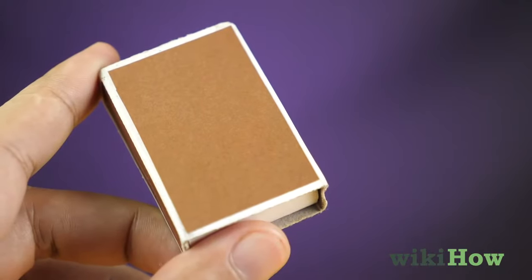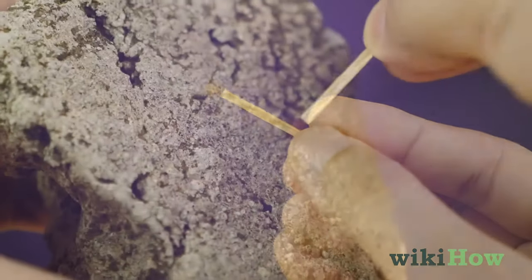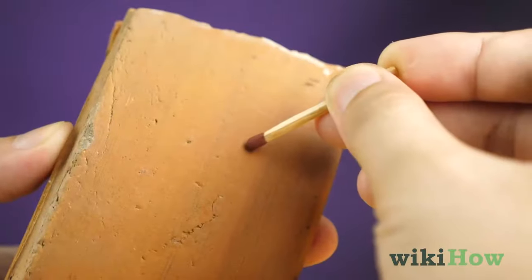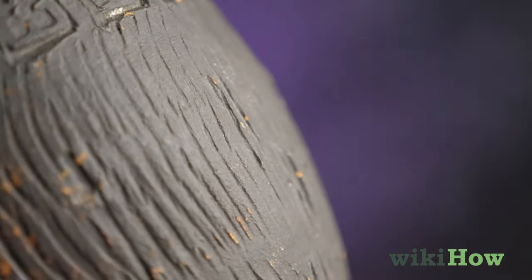If you don't have a match box, drag the match head across another rough surface, like a rock, a brick, a piece of ceramic, or a sheet of sandpaper.